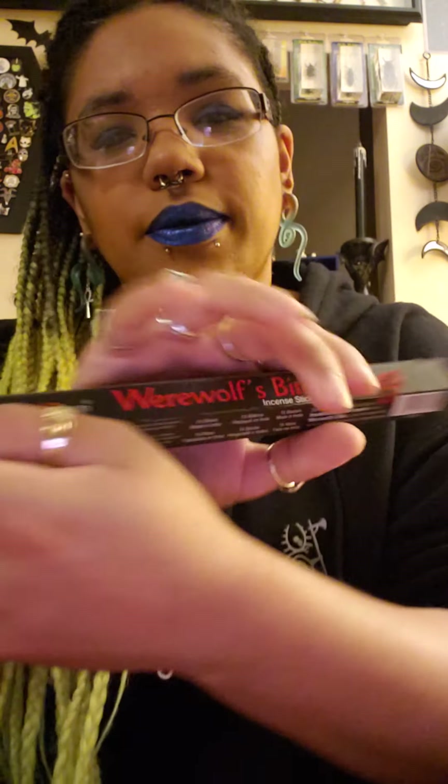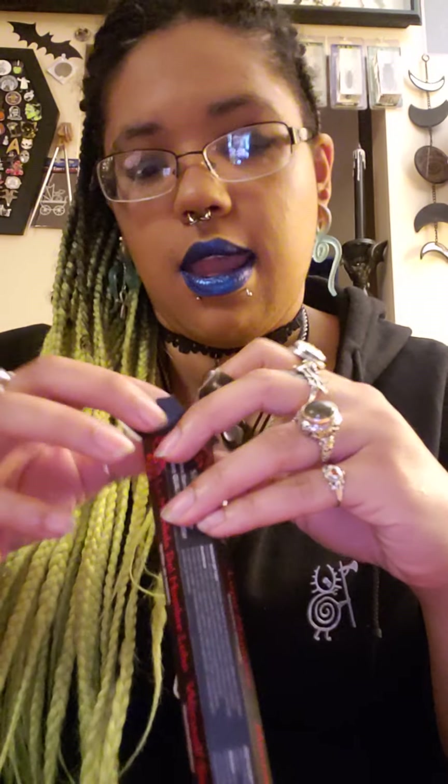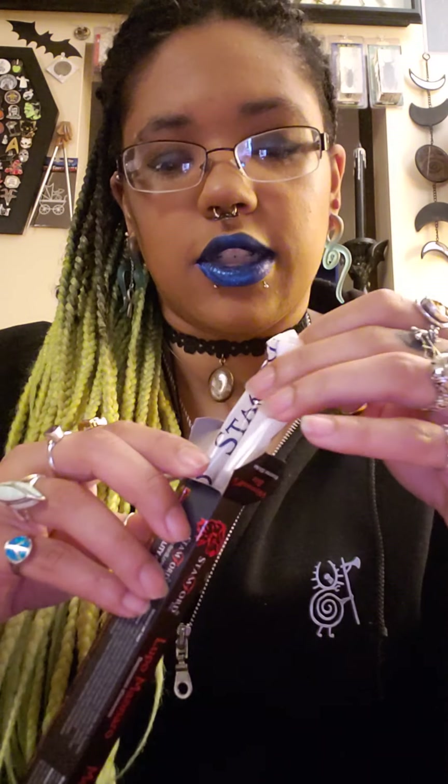I got two incenses this time. I've gotten incense before and it smelled really good. This time I got Werewolf Bites — they smell really good. I haven't burned them yet; I'm gonna burn them tonight to see how they smell when they burn, because some incenses smell differently when burning than as plain sticks. It smells like a very fresh, clean scent, so I'm excited to see if that persists with burning.